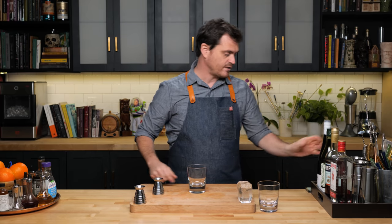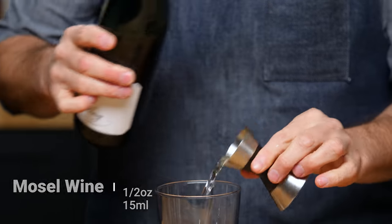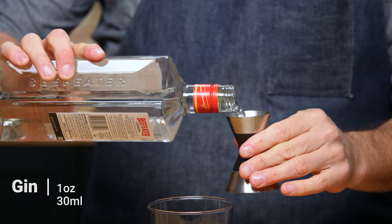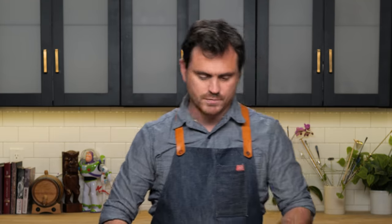First things first — it's a very easy, very simple cocktail. Half an ounce of Moselle wine, one-third Campari, and then one ounce of gin. It's really your decision what kind of gin you want to use. I'm using London Dry because I think it goes well here. Citrus-forward gins will also work; something more savory will give it a slightly different flavor.